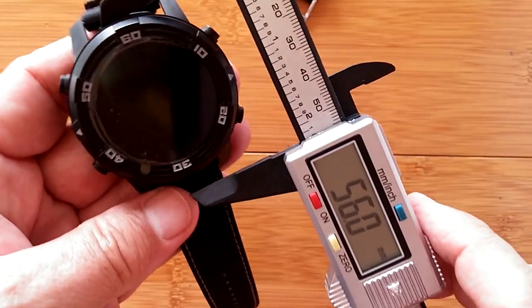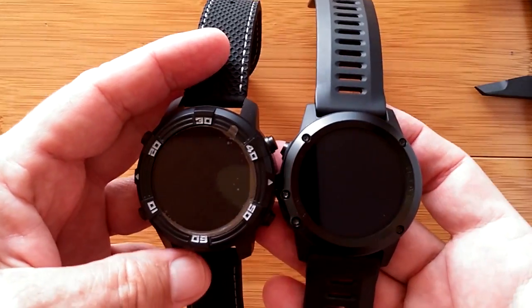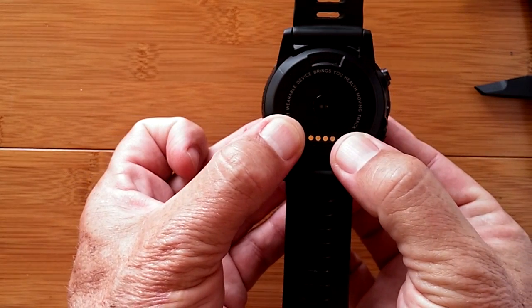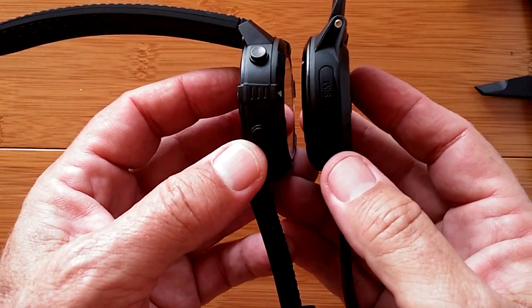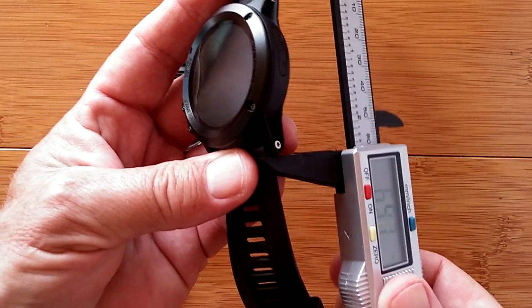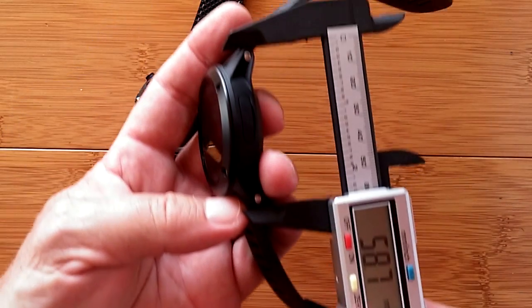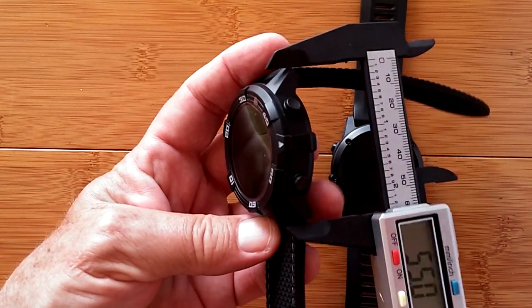Wow. 51 and a half to 56 and a half diameter. The LEM6 is a wider overall watch. When you look down on it, definitely with the buttons sticking out. We're talking thicker, we're talking bigger diameter. Both of them waterproof, both of them removable bands. Now if you're going to think about this being a pocket watch with the bands removed, you're looking at a total of about 58-59 millimeters, so you'd want a 59mm box to carry it in your pocket.